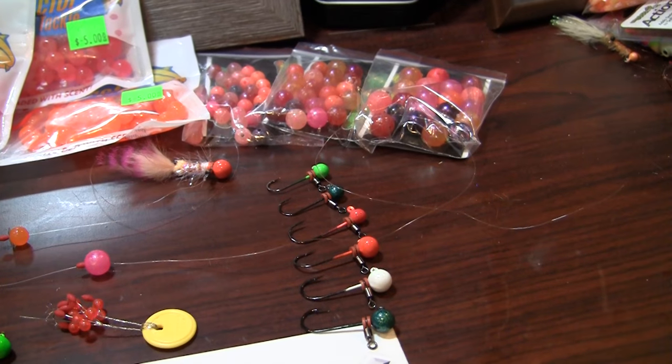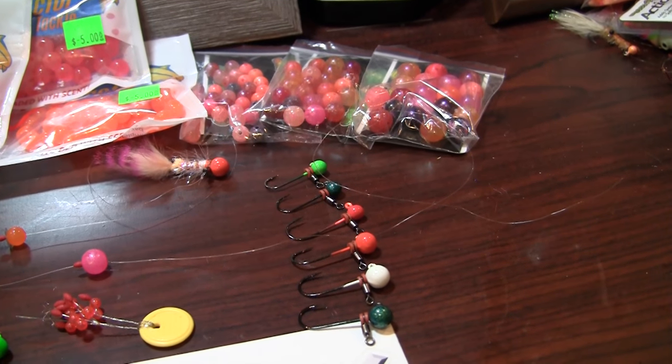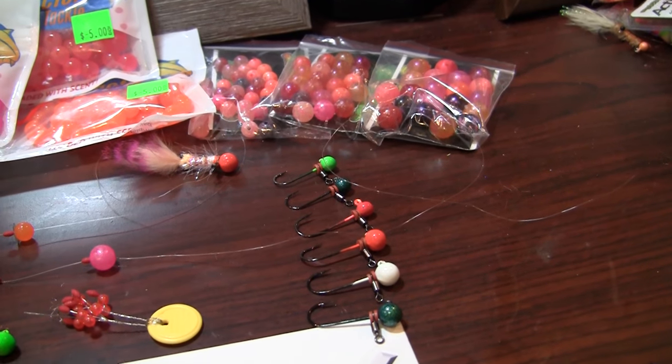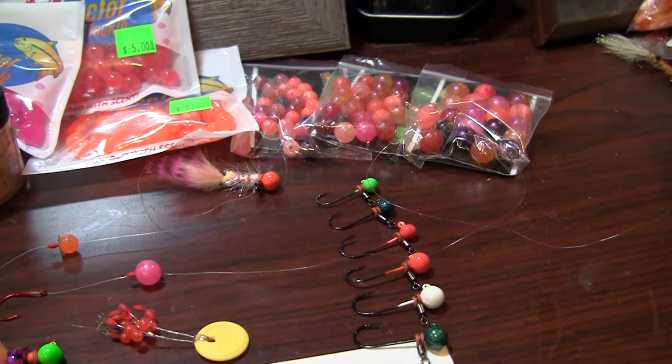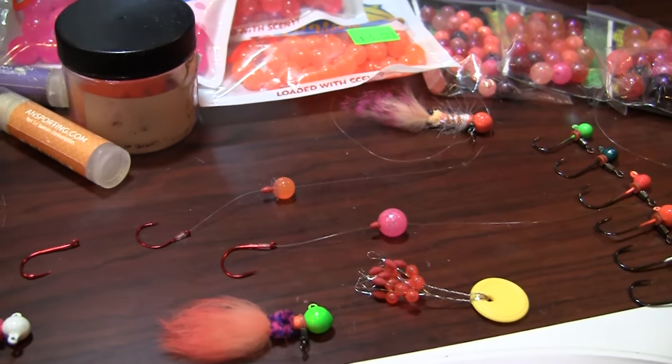I recently got some of these Glow Ballers from Mike Garrison, and I cannot wait to try them out. The colors are fantastic, and just a really great looking product. Really excited to try those on my droppers for this winter steelhead season.